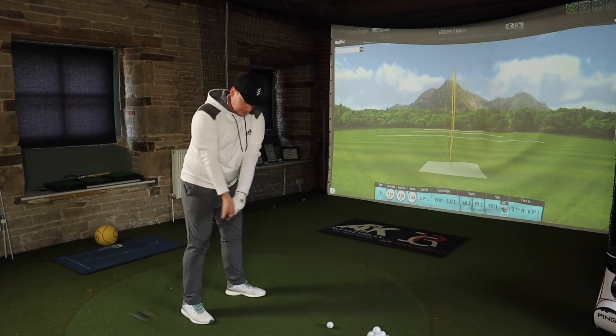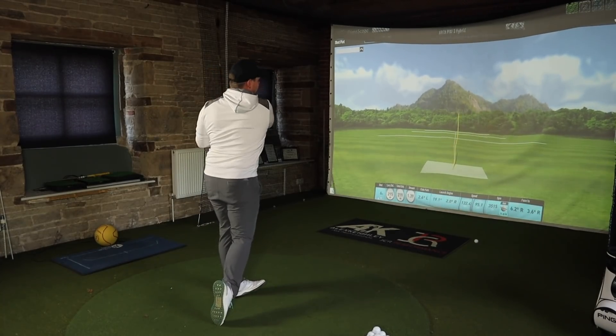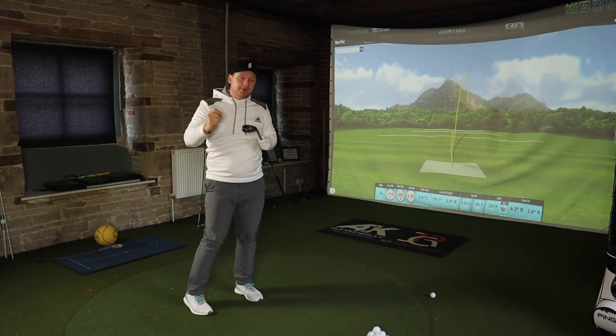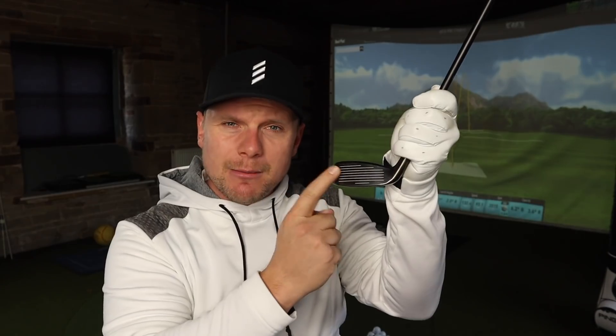Last shot. Really toey — snuck a little bit right — but again the ball speed and the distance argument: that had no right going where it went from where I hit it. I felt the face sort of gear open a little bit when I hit it out of the toe. As long as you're still pin high, 219 yards with a terrible strike with a hybrid — I'm not going to be asking much more from it.